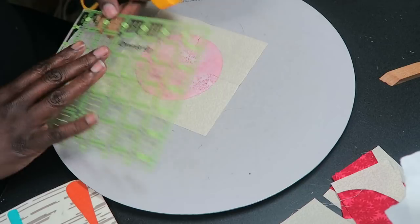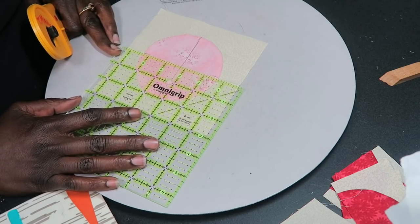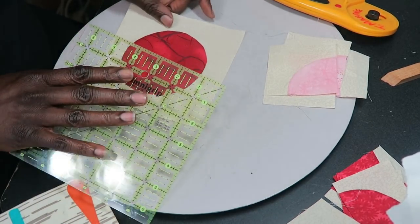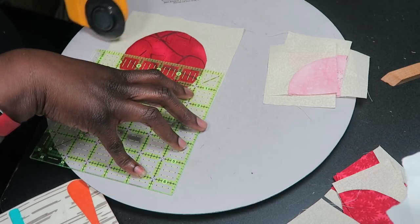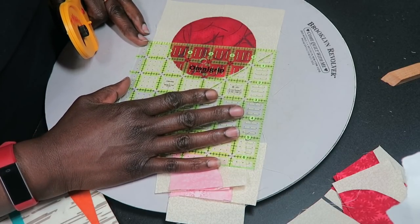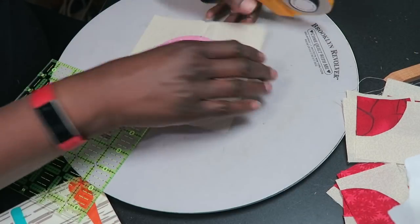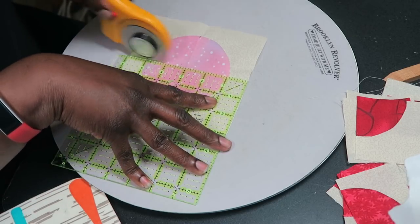Please note that you can do any other method of appliqué that you like for this block — this is just the method I chose because I want all of my seams turned under. You can also do raw edge appliqué and make this go even quicker. I'll square those up later. I'm going to go ahead and piece this block together, because the rest of this block is traditional piecing according to the instructions.